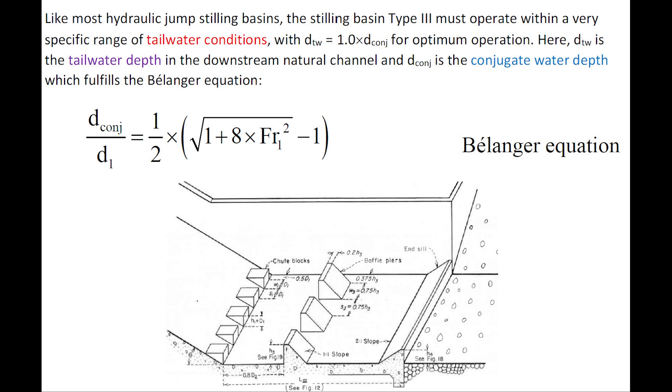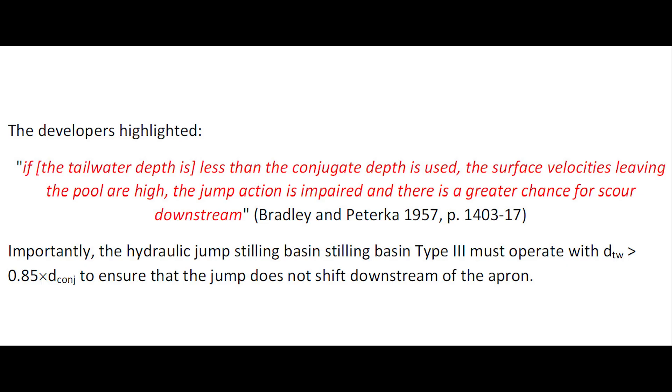Like most hydraulic jump stilling basins, the stilling basin Type 3 must operate within a very specific range of tailwater conditions, with optimum operation when the tailwater depth equals the conjugate depth. The tailwater depth is the water depth in the downstream natural channel, and the conjugate depth is the one which fulfills the Bélanger equation shown here. Importantly, the basin must operate with a tailwater depth greater than 85% of the conjugate depth to ensure the jump does not shift downstream of the apron. If the tailwater depth is less than the conjugate depth, the surface velocity leaving the pool is high, jump formation is impaired, and there is a greater chance of scour downstream.